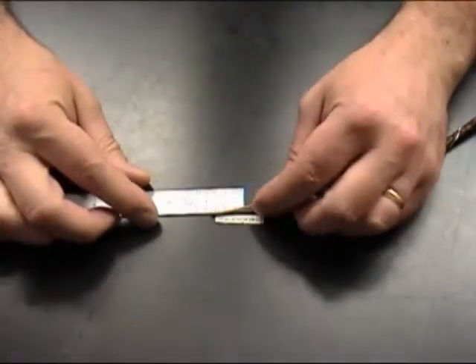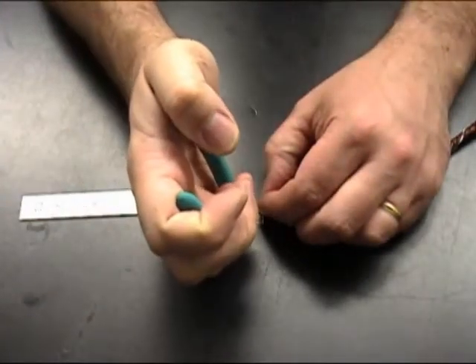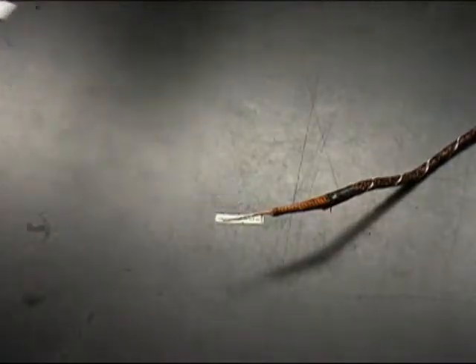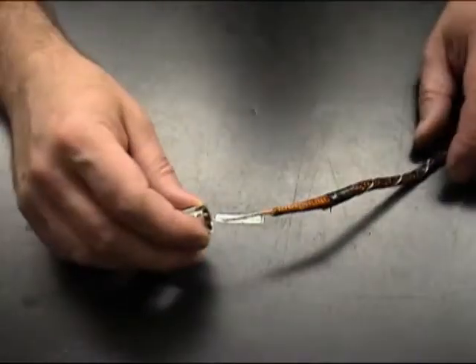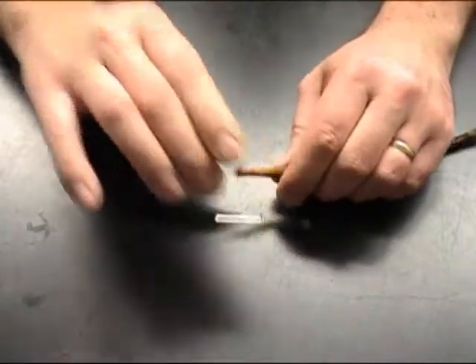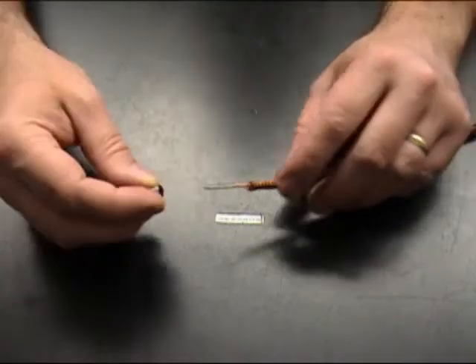Next we're going to remove about three quarters of an inch of the thin insulating material from the center conductor. Then we will slide on our coupling ring, making sure that we put the shoulder part of the coupling ring onto the cable first. Then we'll slide on our outer crimp furrow or shield furrow.